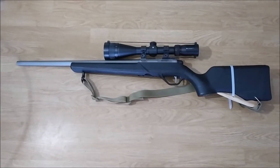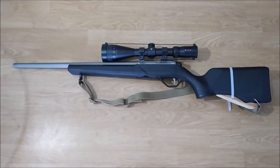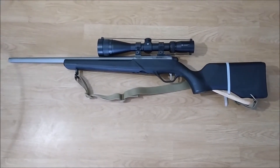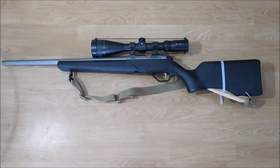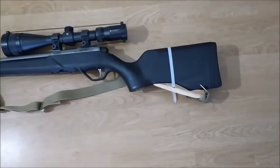This is the setup I used to shoot this weekend. The rifle is the Lithgow LA-101. The scope is a Vortex Crossfire II 6-24 power. The only difference is the stock, as you can see here.